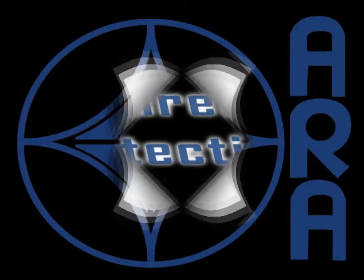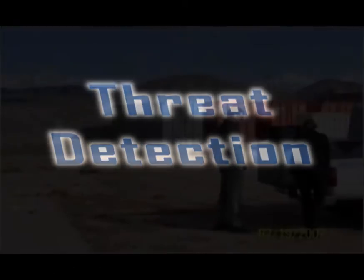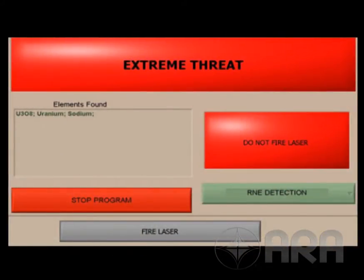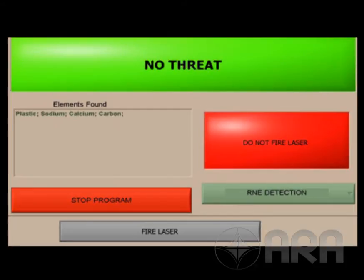ARA continues the development of a powerful technique for threat detection. The emphasis is on nuclear detection, but in the end, the instruments will detect, identify, and report to the operator the detections of all conventional explosives.